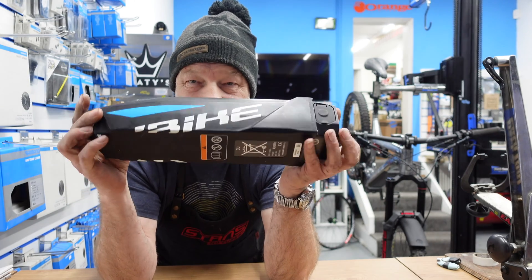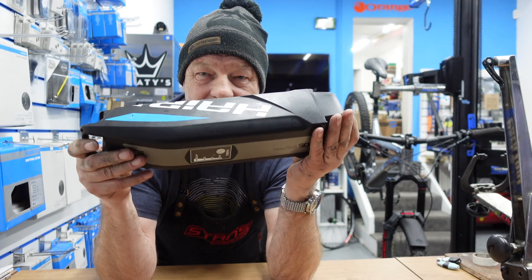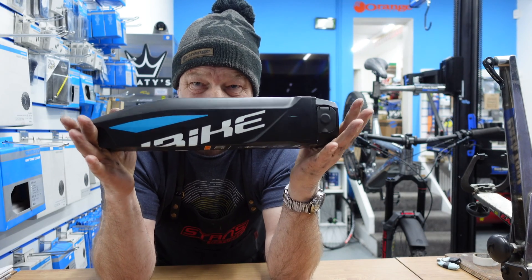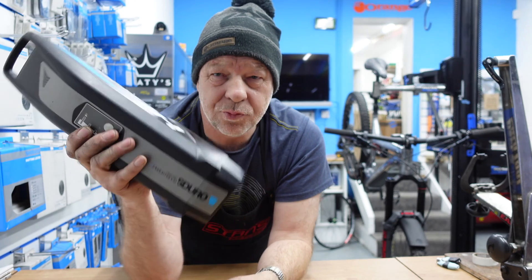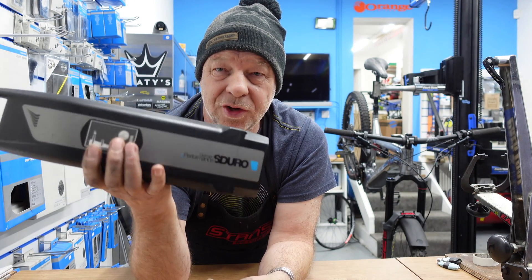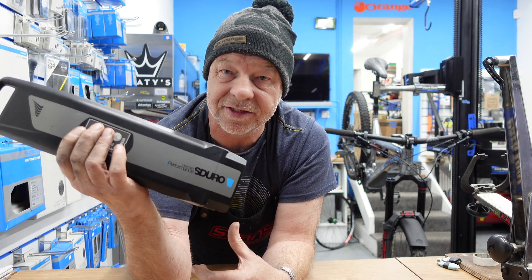Today we're looking at an e-bike battery. You probably know what this is, but you might be wondering why I'm showing you one. Well, this one we're going to take to bits. If you've ever wondered what's inside one of these things, I'm going to show you — I'm going to take it all apart so you can see how complicated they are inside.